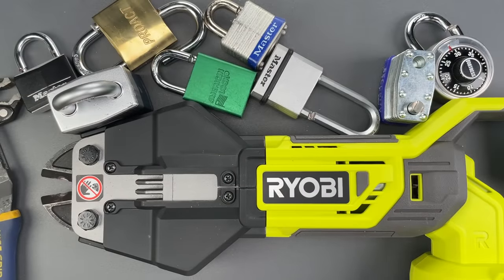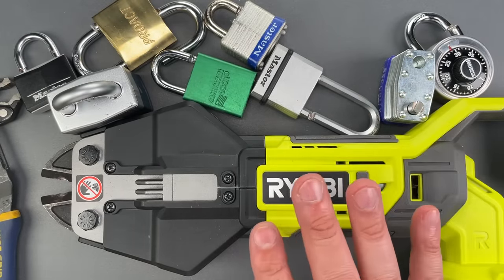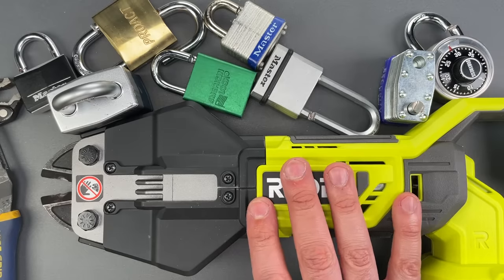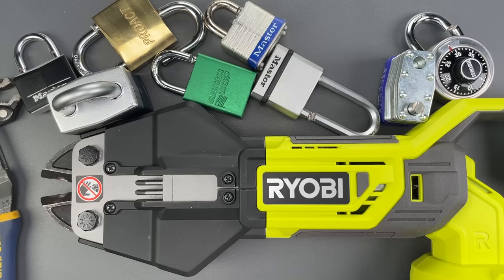This did a lot better than I was expecting, but I still have to say unless you're making a whole bunch of cuts — perhaps cutting a chain link fence or something like that — it's probably better just to get a manual cutter. In any case, that's all I have for you today. If you have any questions or comments please put them below, and if you like this video and would like to see more like it please subscribe. As always, have a nice day.